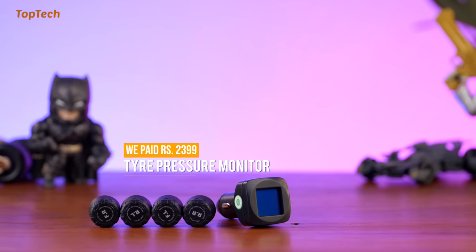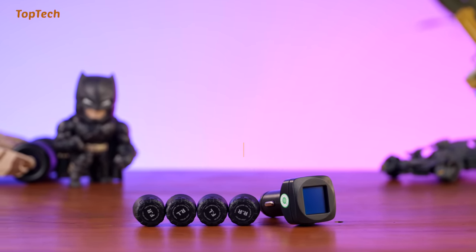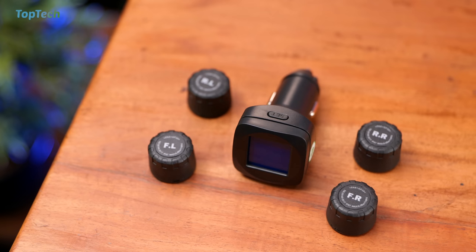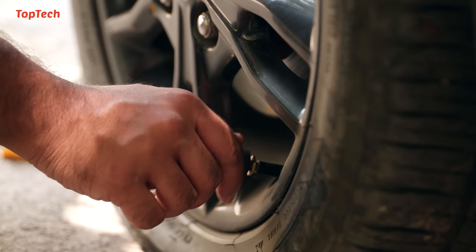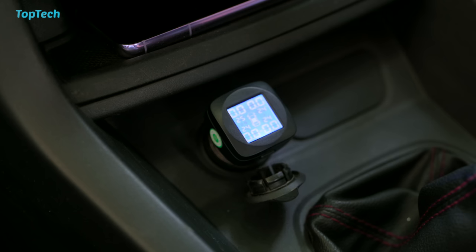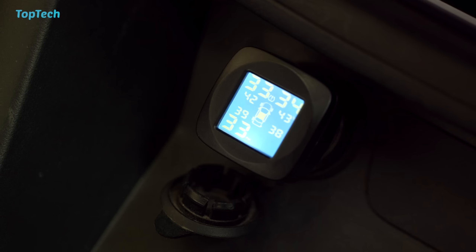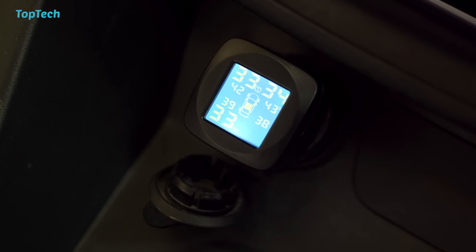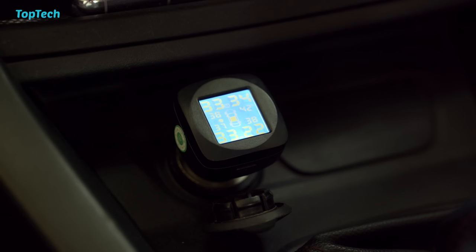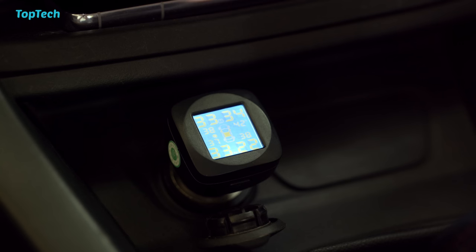The next product we're checking out is a car tire pressure monitoring system. This is a simple plug-and-play style system that has four sensors that attach to the air stems of your tire — they are simply like stem caps that can be attached directly onto the tire, and they send information to a display that can be plugged into a lighter port. This display shows a lot of information apart from your tire pressure. It will also indicate the temperature of each wheel so as you drive you are able to monitor your tires and make sure that nothing is overheating. If the pressure drops it will indicate, and if it drops drastically or you have a puncture it will also beep and warn you with an audible warning.